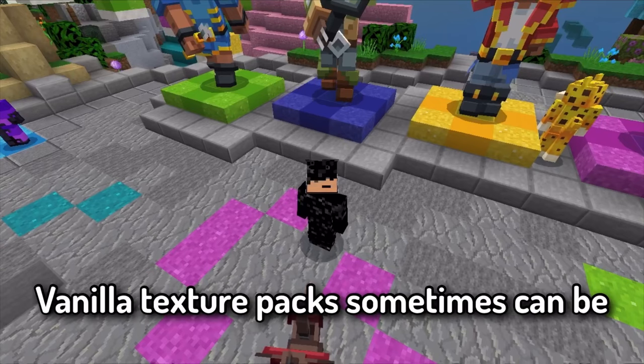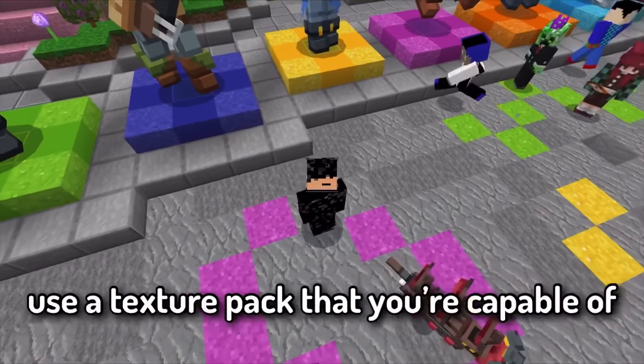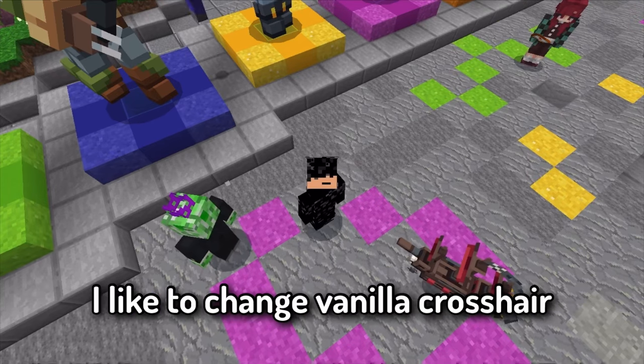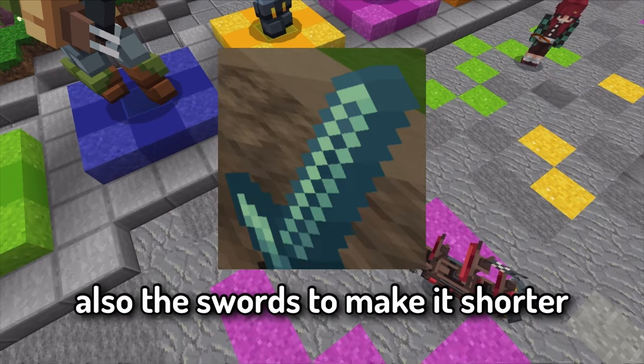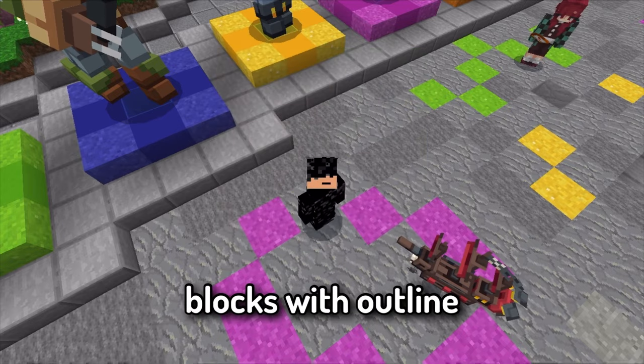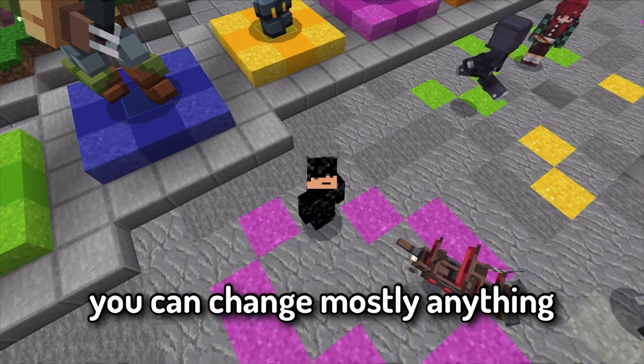For texture packs: vanilla textures can sometimes be difficult to work with. If you have difficulties, use a pack you are comfortable with. Personally, I like to change the vanilla crosshair to a custom one, shorten swords, and remove block lighting. You can change mostly anything.